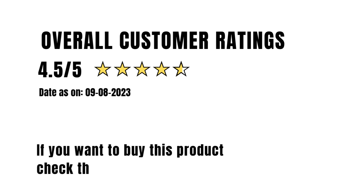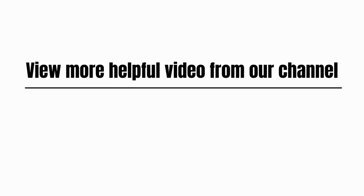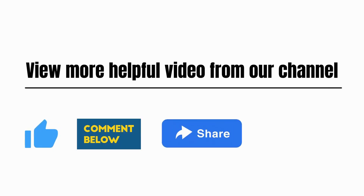Overall customer rating: 4.5 out of 5. If you want to buy this product, check the link in the description. View more helpful videos from our channel. Please like, comment, share, and subscribe.